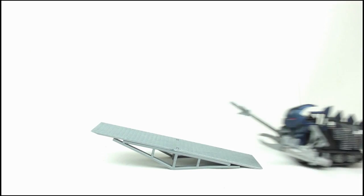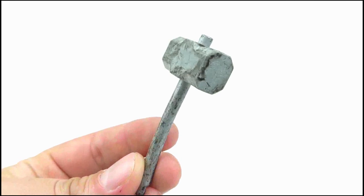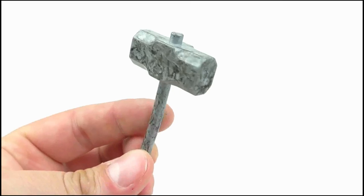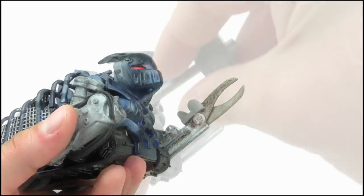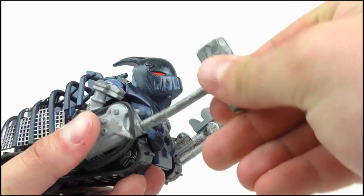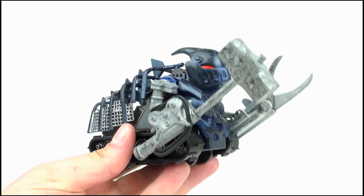I also love that the friction motor has enough power to send Killalot over the ramp easily. Finally, we get an alternate arm for Killalot. This is designed to look like a sledgehammer, and can be attached by popping out the lance and then pushing it into place. And there you have it — a weird looking Killalot and Mr. Psycho mashup.